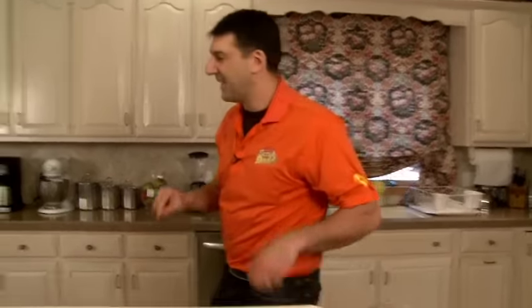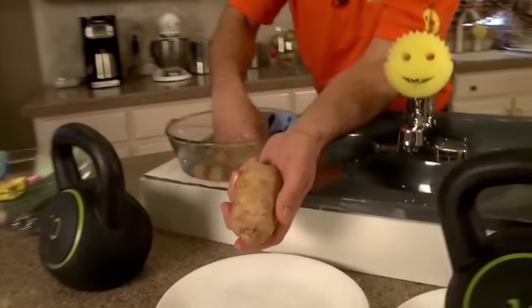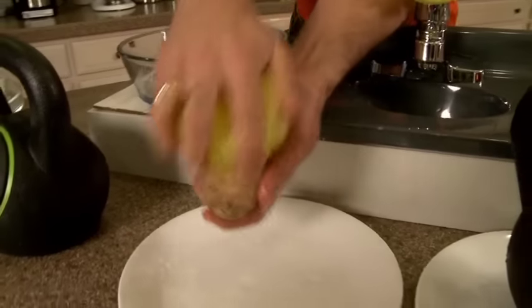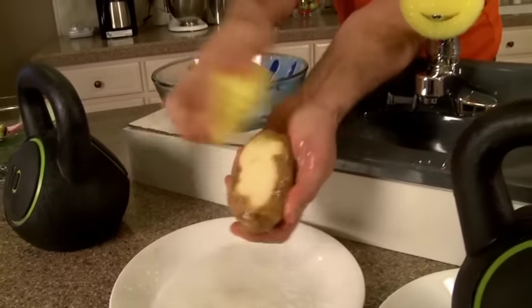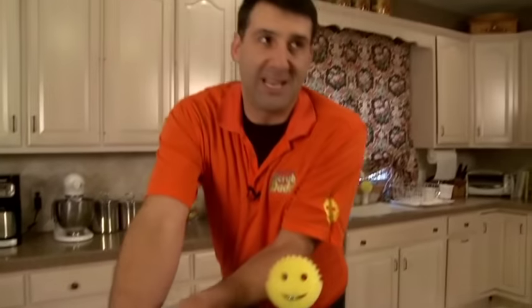But do you want to see something really cool? Scrub Daddy, when put in cold water, can actually peel a potato. So here's a regular potato and in just a couple seconds it will remove just the skin, not the product that you want to eat.